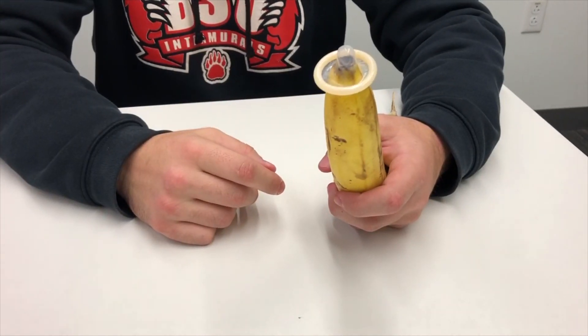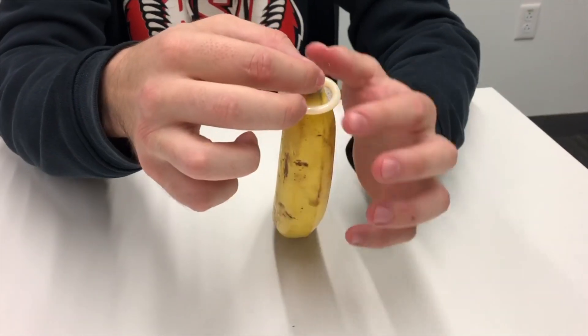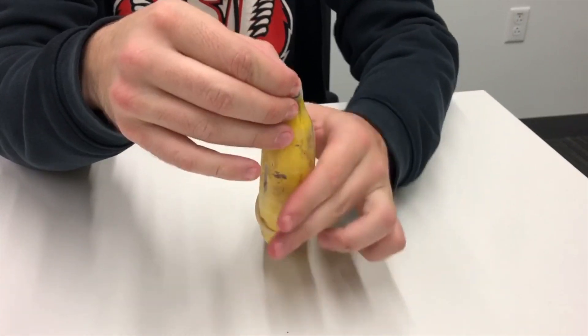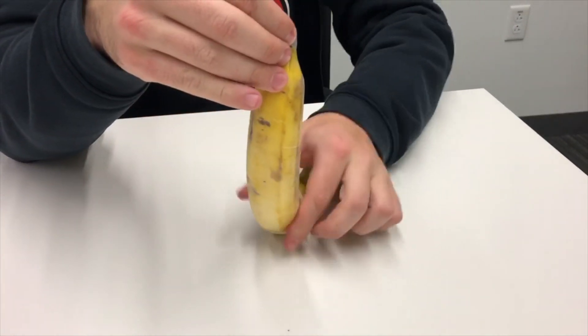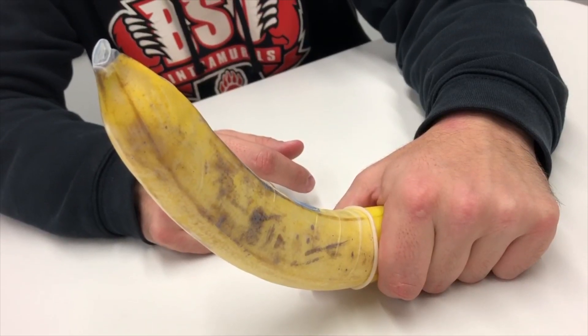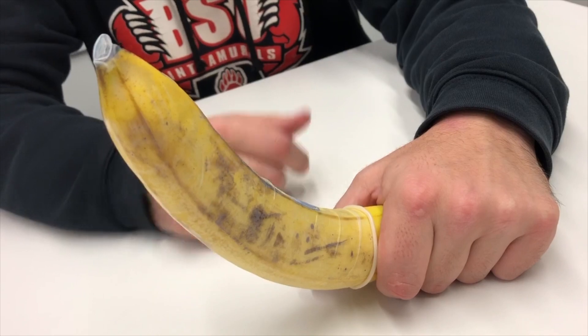While doing so hold the tip of the condom and then slowly guide it down to cover the full penis, and just like that you are ready to have protected sex. Thanks for watching.